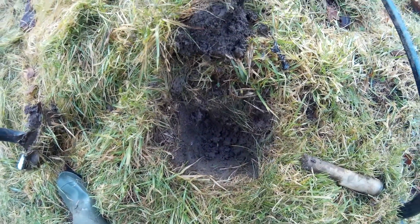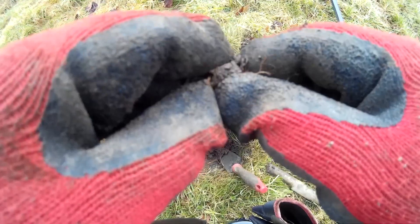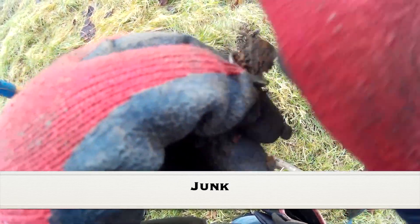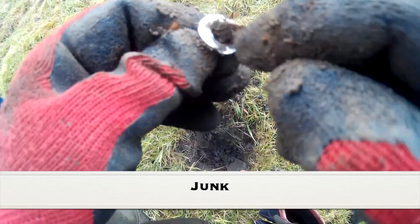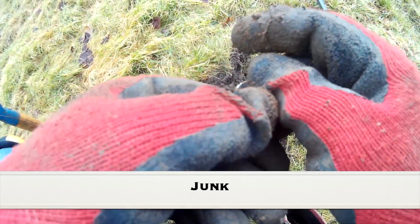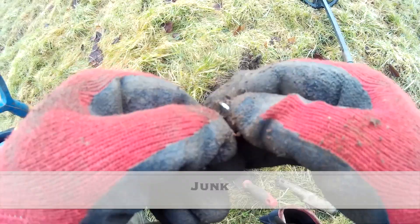I think I can see silver on the side of the wall there. Is it silver or is it just foil or a button? Here it comes — it's a bit of junk. I don't know what you are, some sort of button or washer. You're too clean. Well, whatever that was for I've got no idea — it's a catch of some sort, and that's why it was giving such a bad signal.